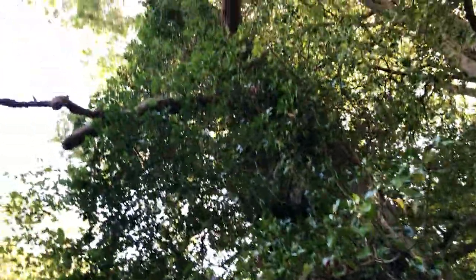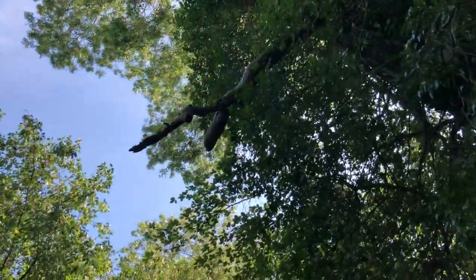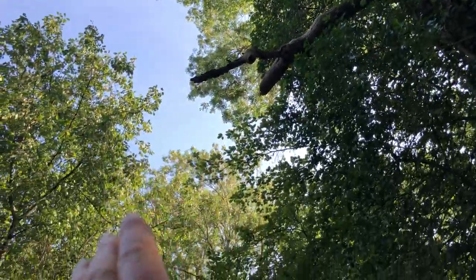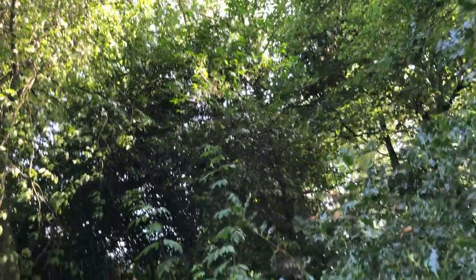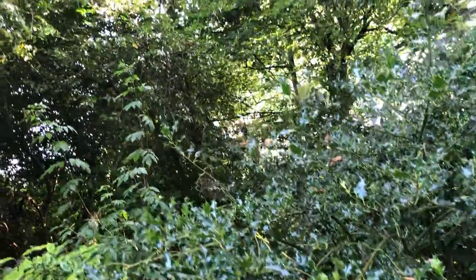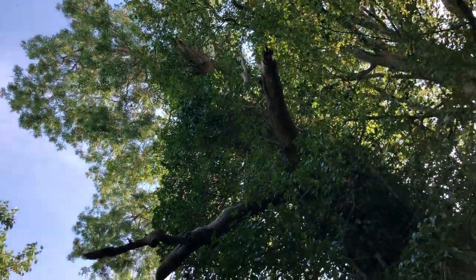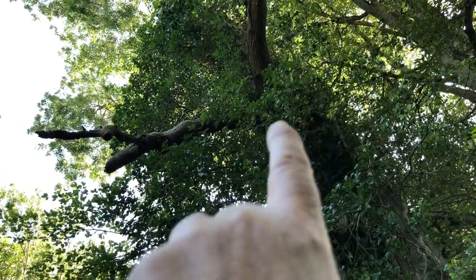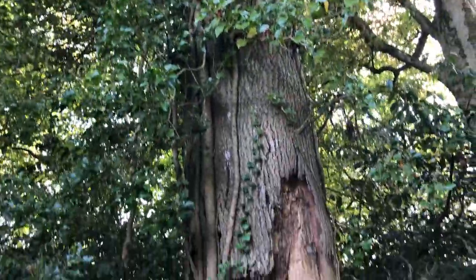It is such a massive tree — probably five stories high. But if it fell in this direction it would take out loads of young trees that I've been encouraging: hollies and baby beech trees and cherry trees and things like that. So they're going to take the crown down and slowly bring it down, leaving the rest of it standing. All of that upwards is going to go, and then downwards is going to stay for the insect life.